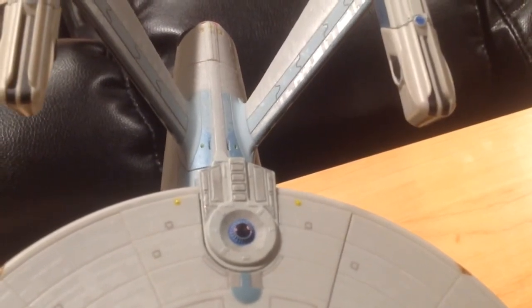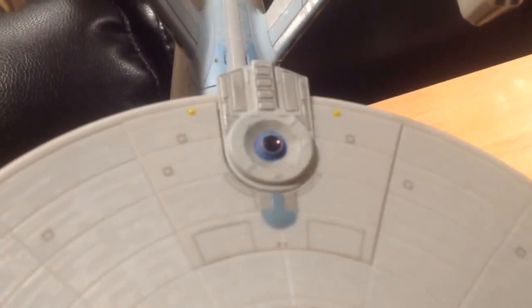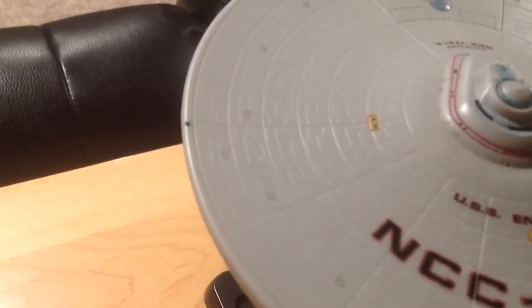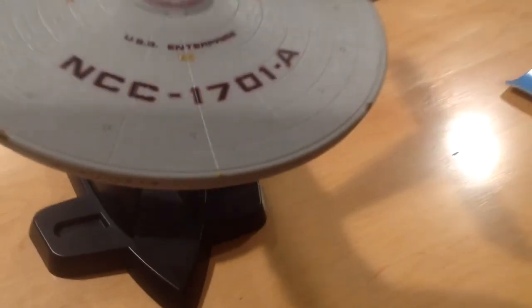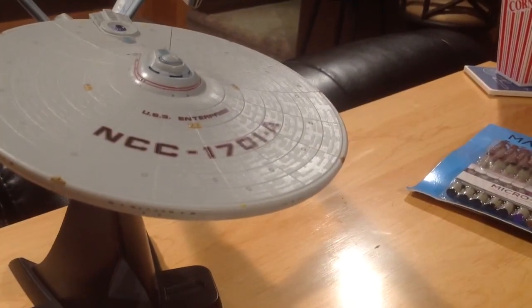I also used a blue micron pen to accentuate the deflector crystal a little bit more, which I think came out pretty good. I colored in the running lights: the starboard side running light is green, port side is red, and then there are a couple of running lights on the back that I did as yellow, and I did the front running light yellow as well. Tough to see on camera, but you can make it out a little bit.